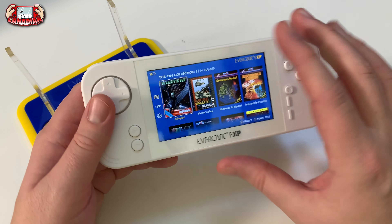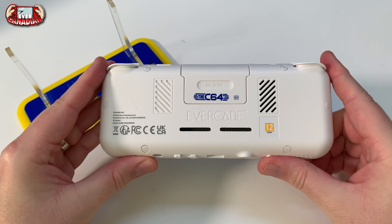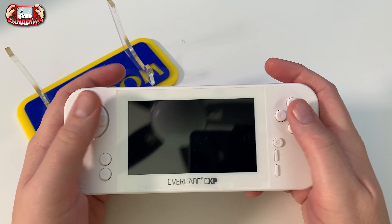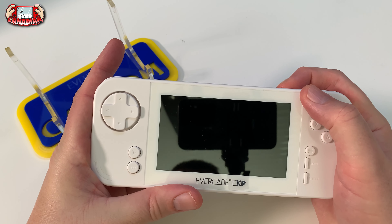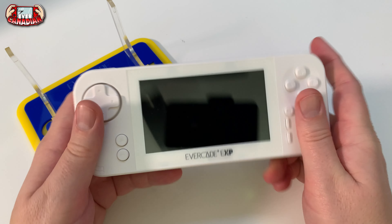First of all, let's take a look at the hardware itself. Size-wise it's pretty much the same size as the old original one. It feels heavier - I can tell you that right now. When I did my unboxing I talked a lot about how it feels a little bit heavier in your hands.